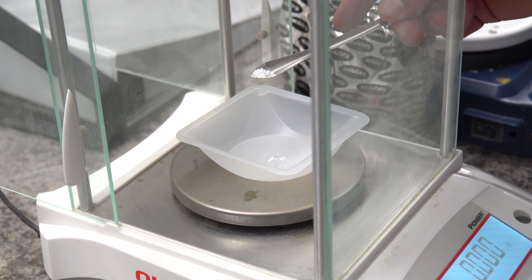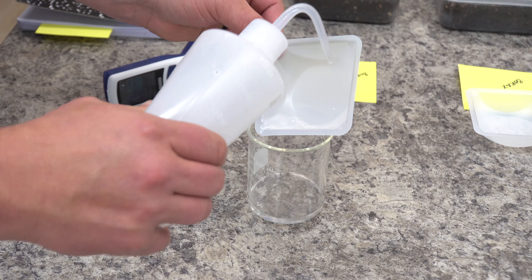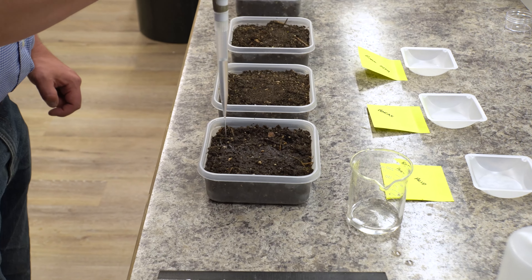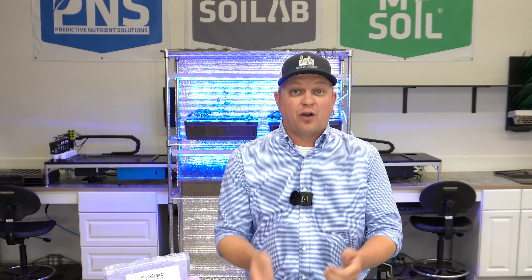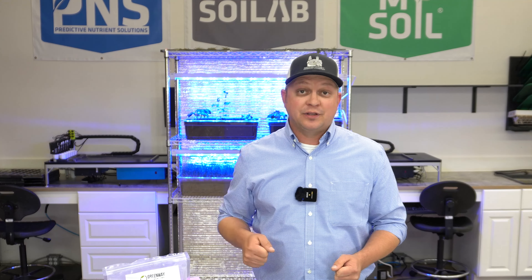So we weighed out these tiny amounts on a precision scale, then mixed those into water and applied them with a pipette evenly. Now what would I do in the garden? I'd start off by getting my watering can, filling it up halfway, adding my one gram of boric acid to that watering can, filling it the rest of the way up, mixing it really well, and then just watering my bed evenly. I might do that once or twice throughout the season, depending on the rate I chose.